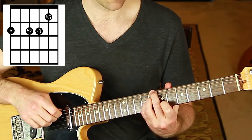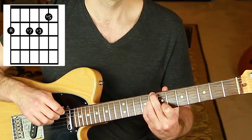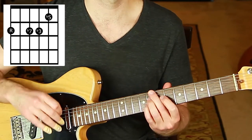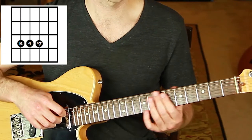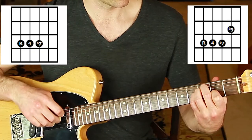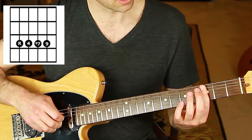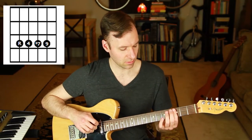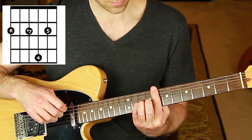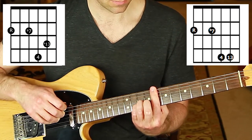Minor 7 flat 5 is just a half-diminished chord — a standard chord type. Minor 7 with a 5: you can bar, use all tips of fingers, or use the common approach of rooting with your middle finger and barring with your third. We won't get a flat 13, but minor 7 with a 13 works — it's basically a minor 6 chord with the 7 added. For half-diminished, just add the flat 5 to complete the chord.